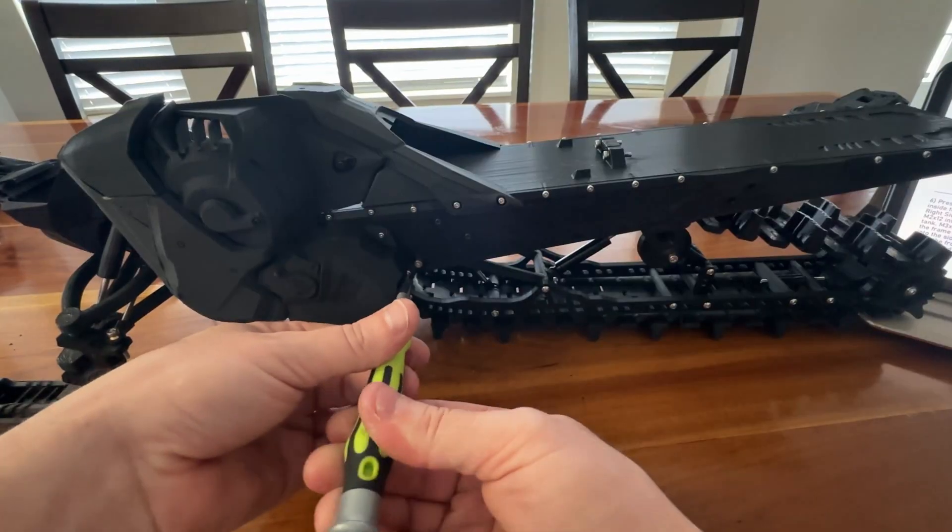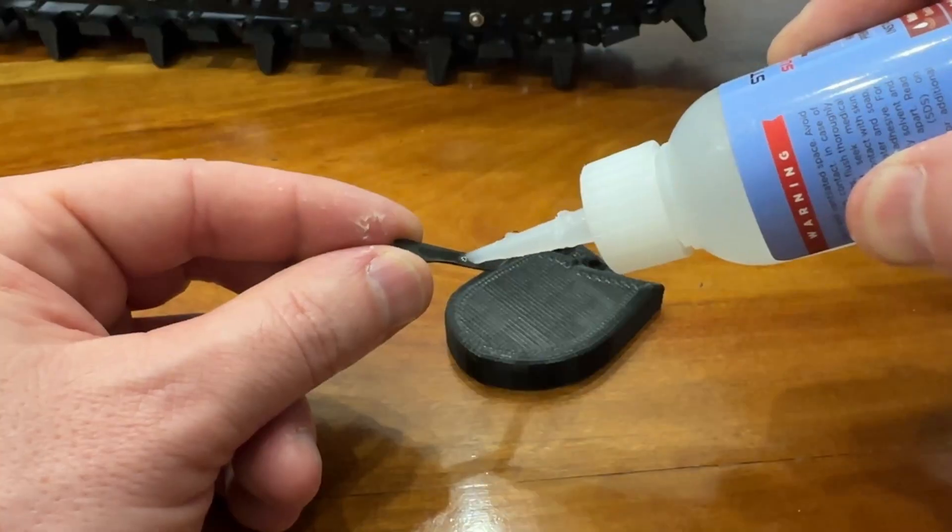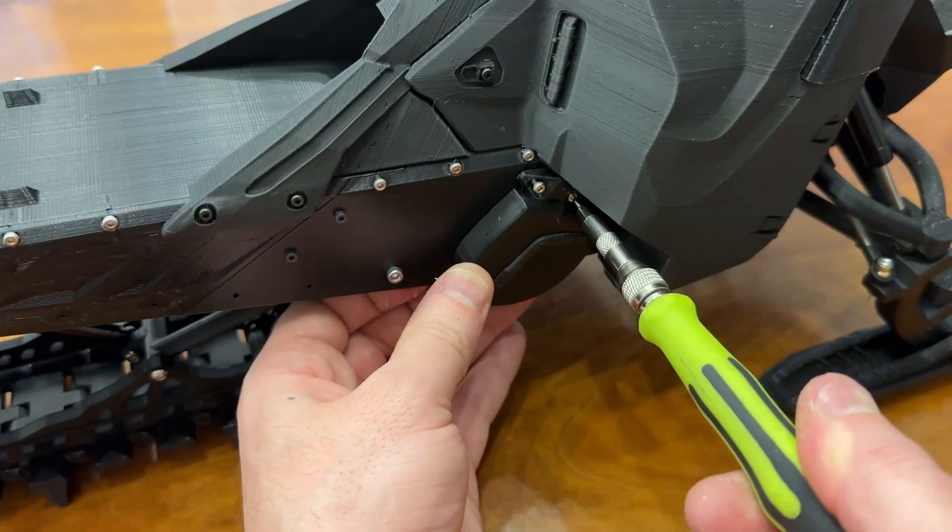Then install the caliper. Attach the right side cover and its panel. Glue the detail to the shaft cover and then install.